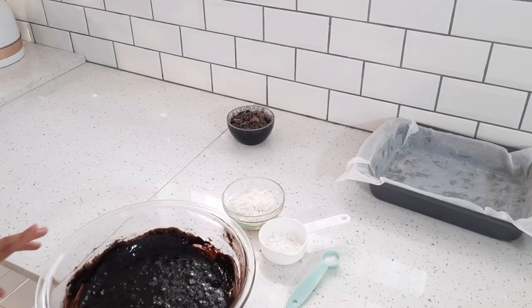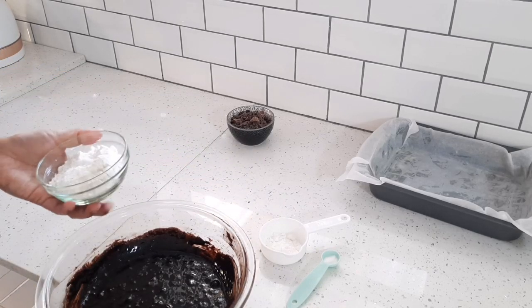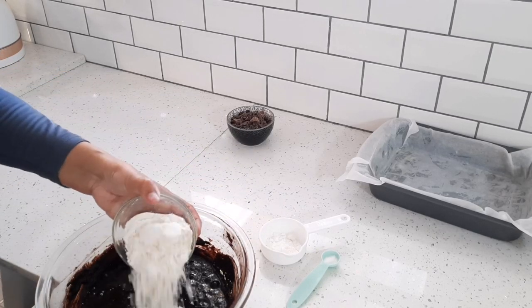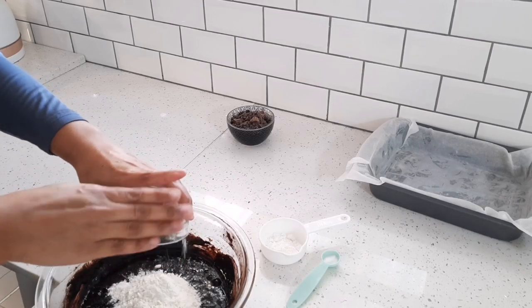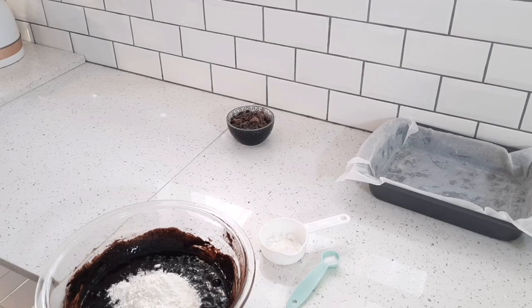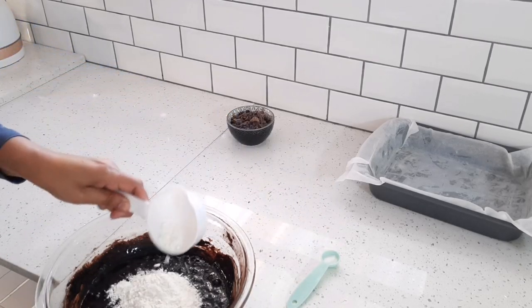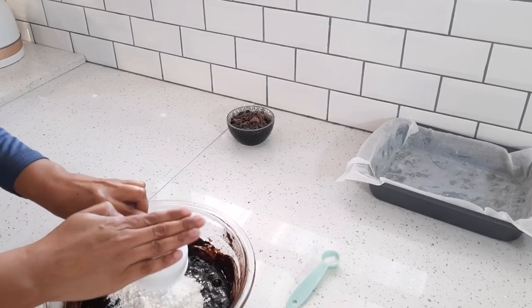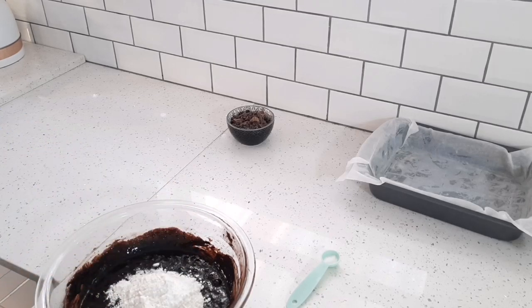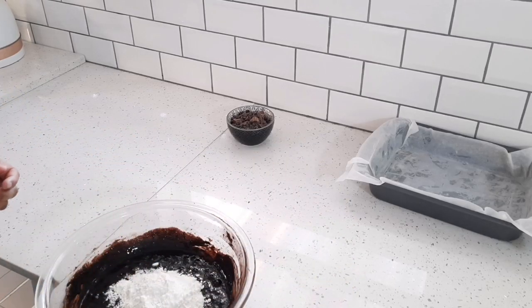Now I'm going to add one cup of cake flour — about 63 grams — or you can use all-purpose flour. I'm also adding an eighth of a teaspoon, or a generous pinch, of baking soda, one tablespoon of corn flour or cornstarch, and a quarter teaspoon of salt.